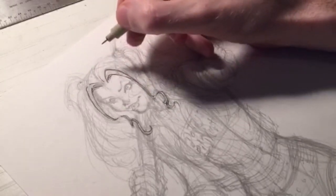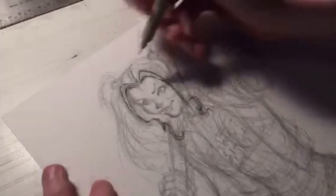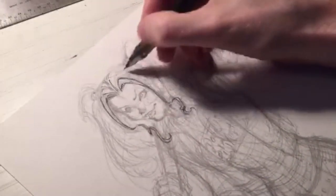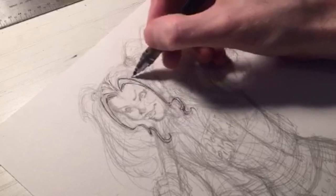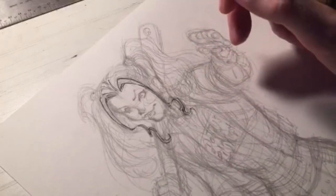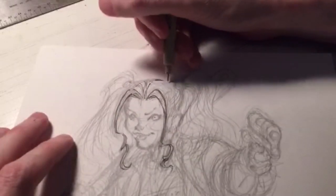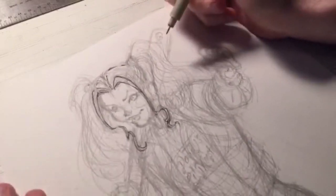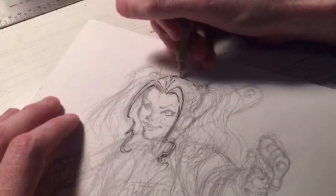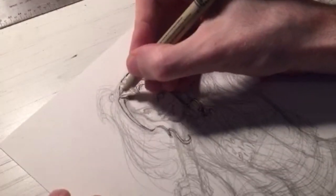Do I like Will Smith as Deadshot? I hope to — we'll see when the movie comes out. I'll be doing some tightening up of pencils here, making sure everything's in the right place like her hairline. I went to the Art Institute of Dallas back in the 1990s. Have I ever created original characters? Yes, they're called Wildguard. You can find the first trade paperback on Amazon and eBay.